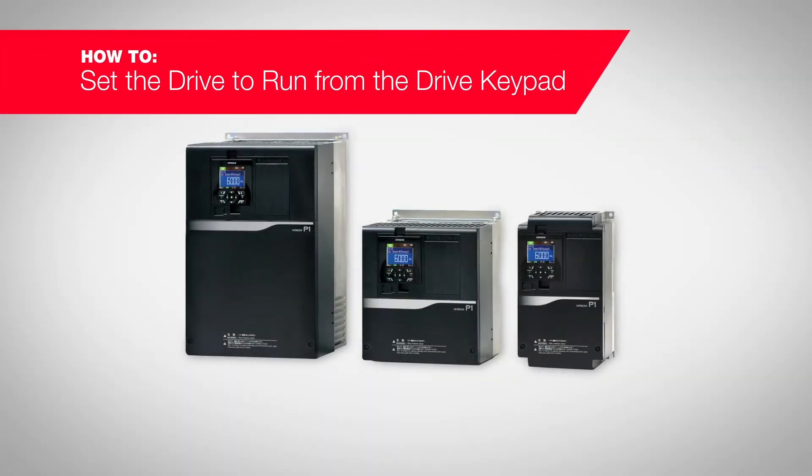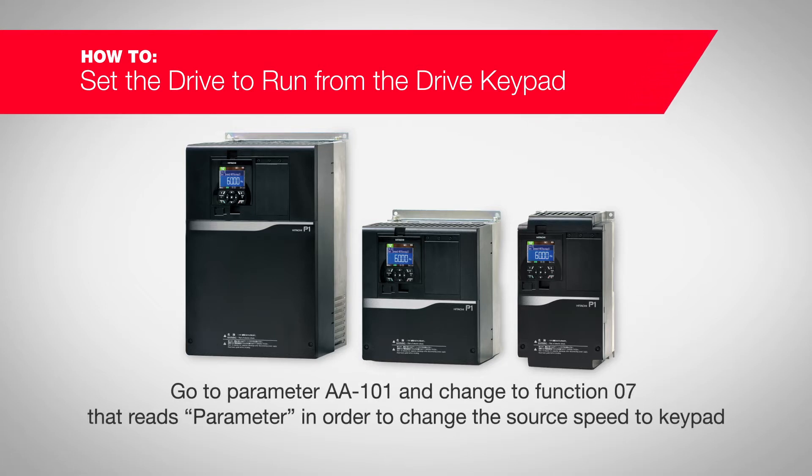How to set the drive to run from the drive keypad. After wiring is complete and power is applied to the drive, go to parameter AA101 and change to function 07 — that reads 'parameter.' This will change the source speed to keypad.